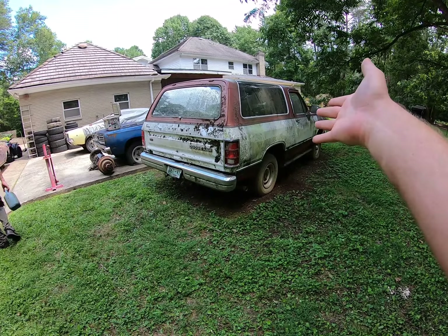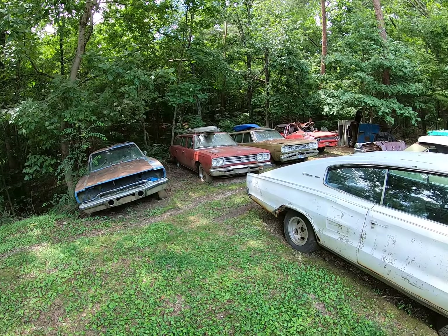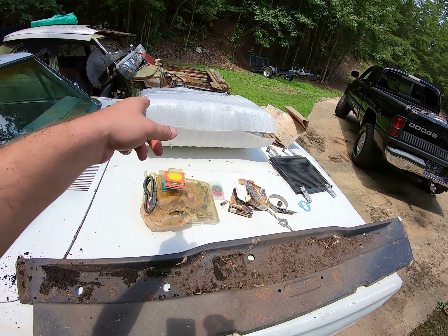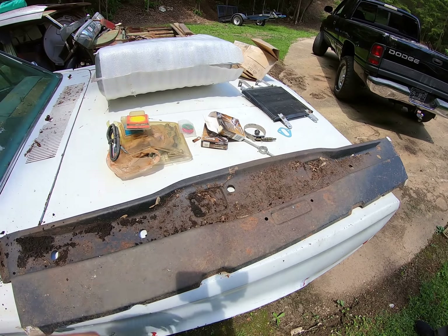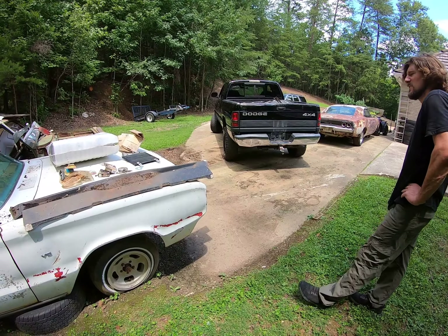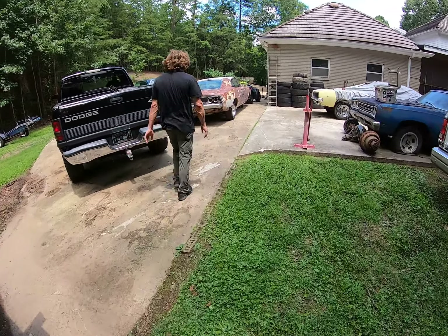Matt and I were clearing out this Ram Charger because somebody wants to buy it, and we were making room in one of the satellite wagons for stuff. We found a score: a brand new tail panel for the Charger, brand new fuel tank, a really nice transmission cooler, some other little odds and ends, and a brand new alternator in a box. That's a lot of money we just saved.